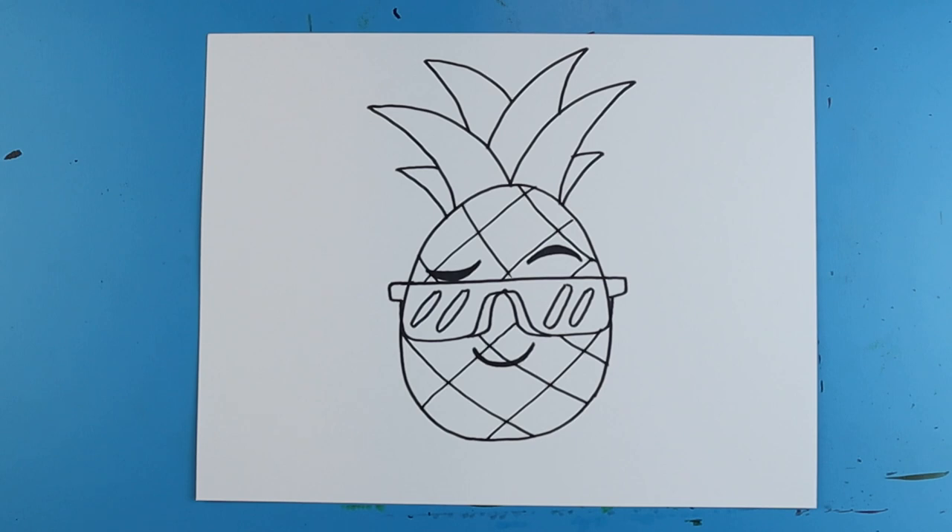And there you go — there is a drawing of a cool pineapple! I'm going to fast forward and start coloring this. Thanks for watching, hope you guys enjoyed. Have a good one!